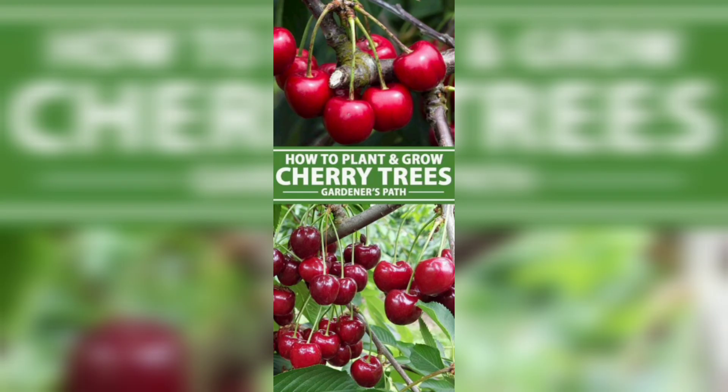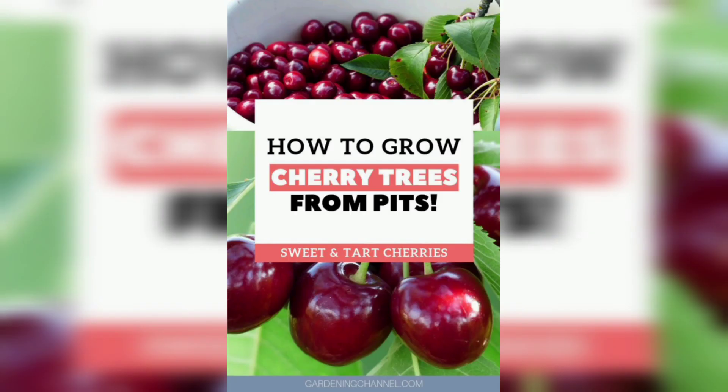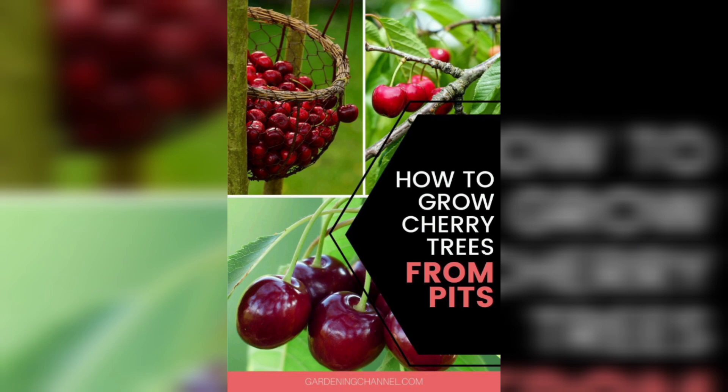Cherry trees require regular watering, especially during the first few years of growth. Water deeply once a week, making sure the soil is moist but not waterlogged. Fertilize your cherry tree with a balanced fertilizer in early spring before new growth appears, and again in early summer. Avoid fertilizing after July, as this can encourage late growth that may not have time to harden off before winter.